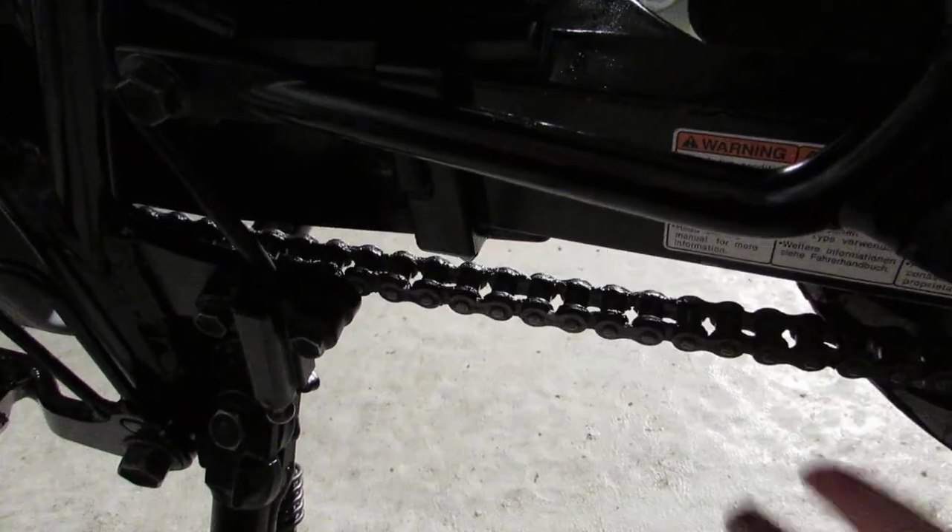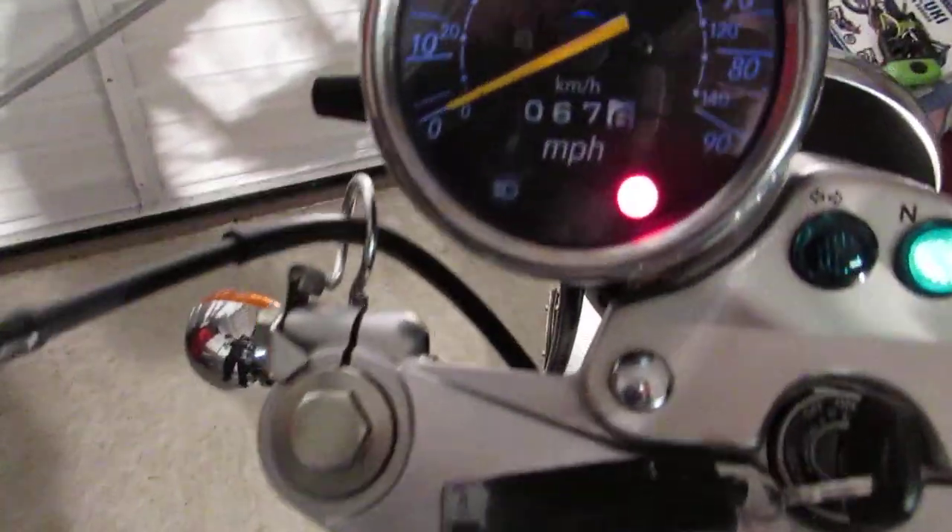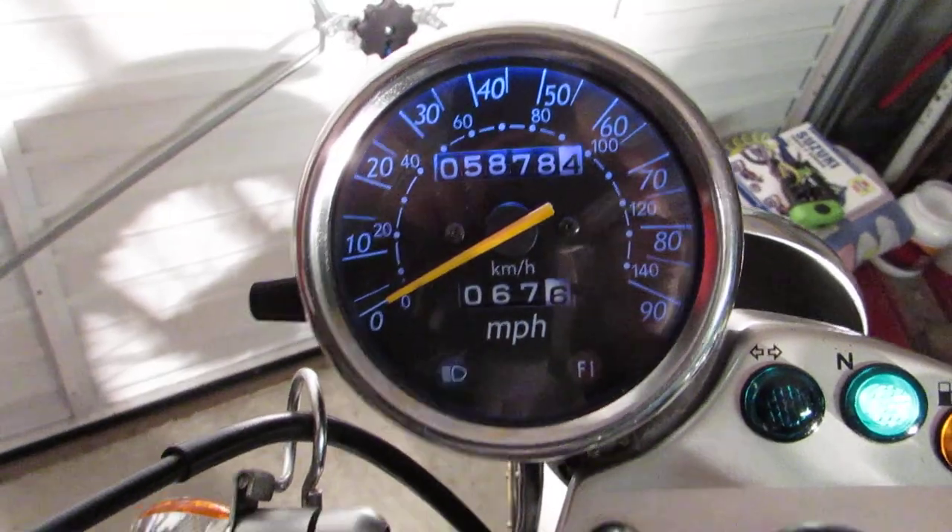But otherwise it's in decent nick. The chain is in the right place — I don't know if you can see that, but the right movement. So I'll start it up, check all the lights and then I'll take some more photos for you. Mileage — it's going up a little bit from my advert: 5878.